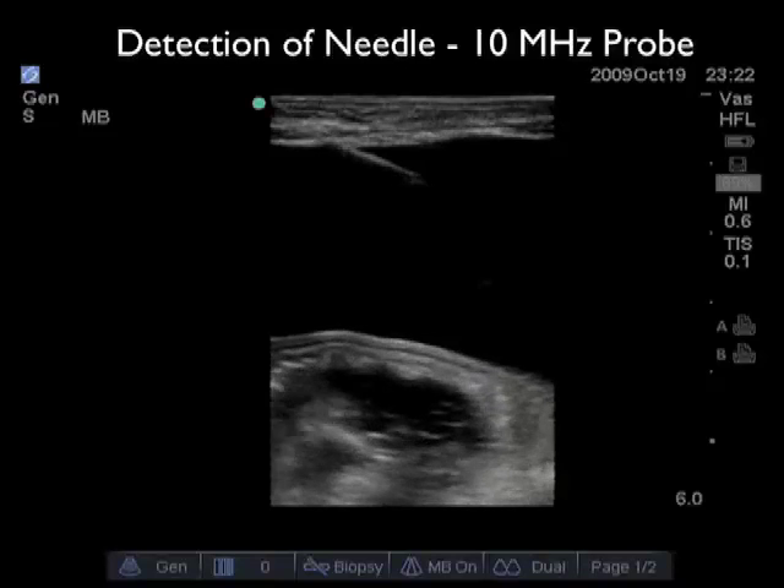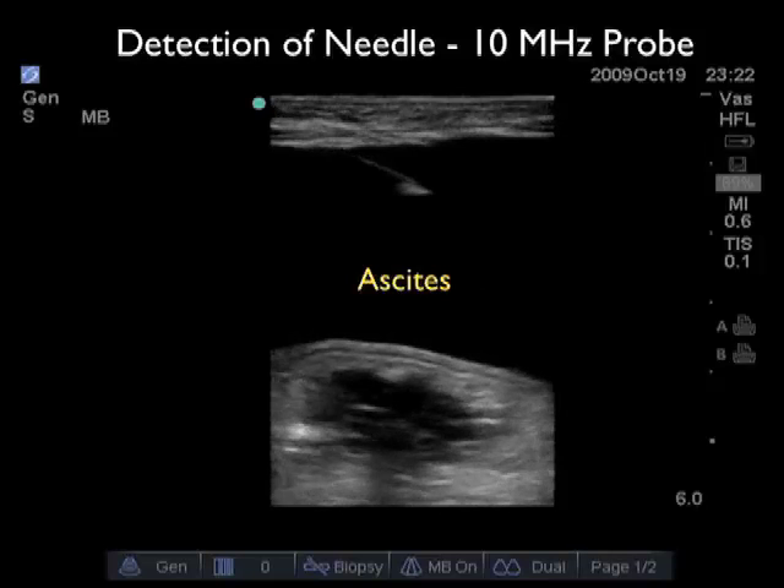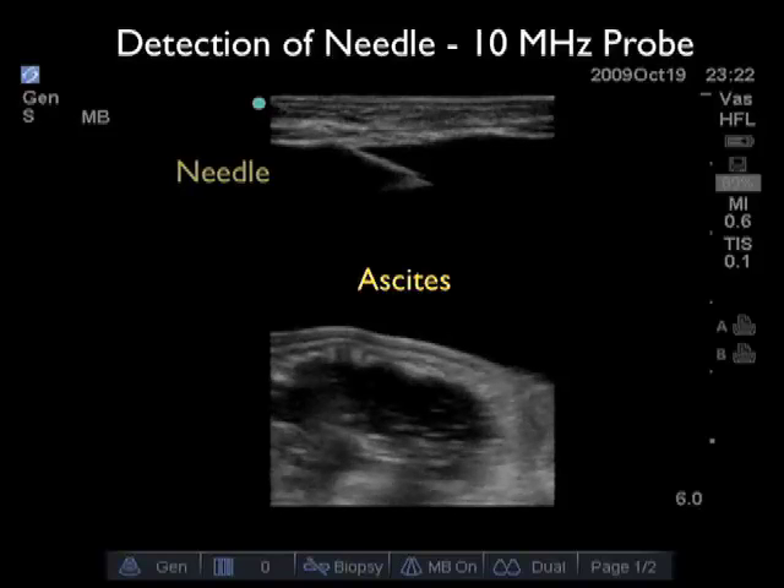In this video clip we can see how using the higher frequency 10 megahertz probe allows real-time guidance of the needle down into the ascites pocket. We see the needle coming in from left to right through the abdominal wall with the tip safely parked within the ascites fluid. Notice that the bowel is distant to the tip of the needle, thereby minimizing any puncture through the bowel during the paracentesis procedure. We need to put a sterile sheath over the probe during this procedure.